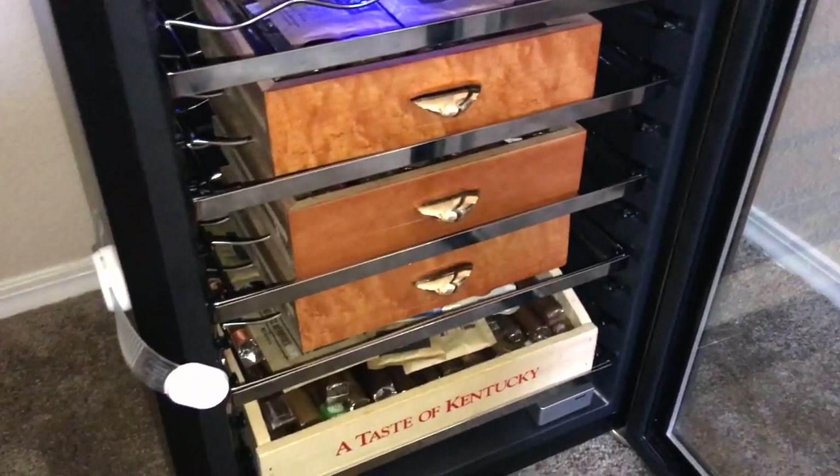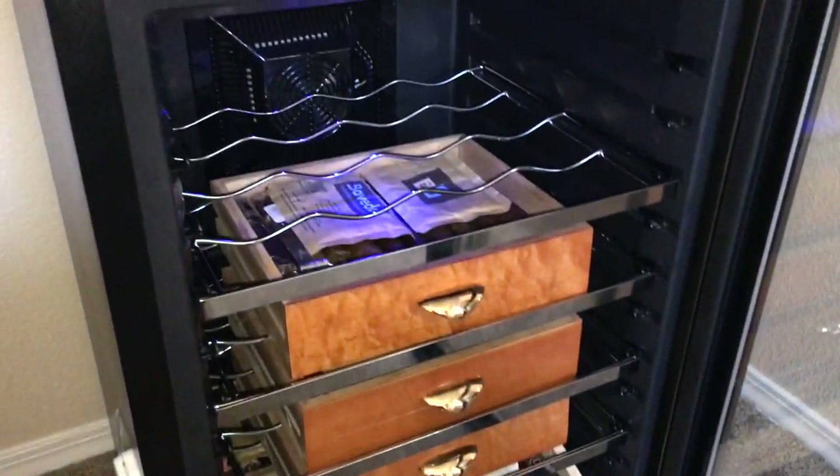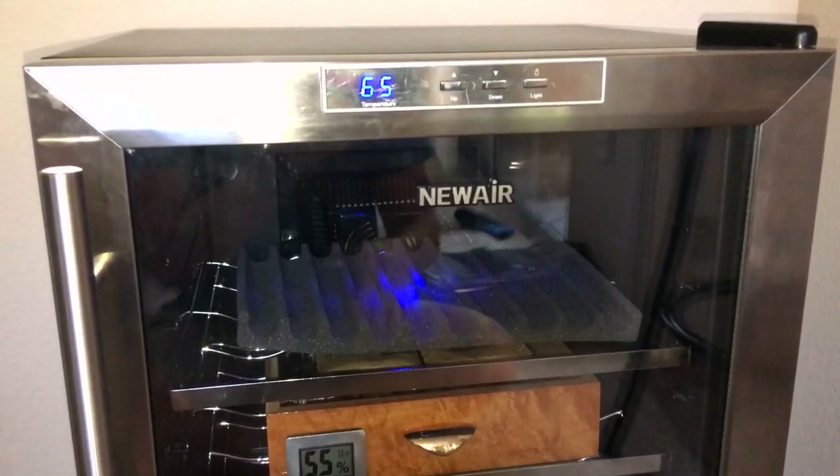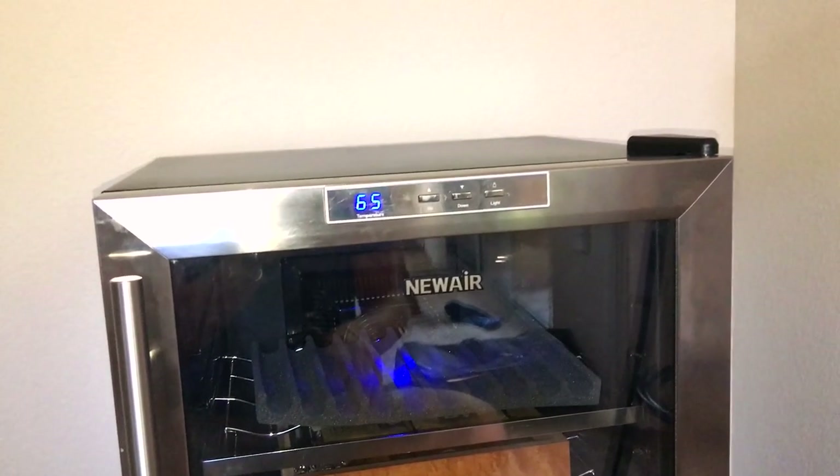Now that I have all the space, I have plenty of room right here, so I can roll my own cigars again. This thing probably holds two to three hundred cigars, no problem. This looks pretty cool, and I don't even have custom drawers yet. Imagine what it would look like when I get custom drawers.